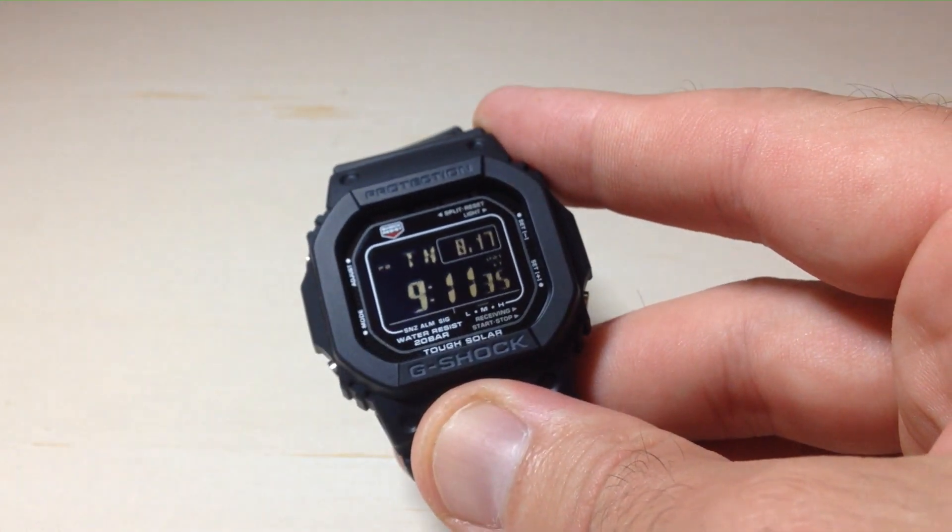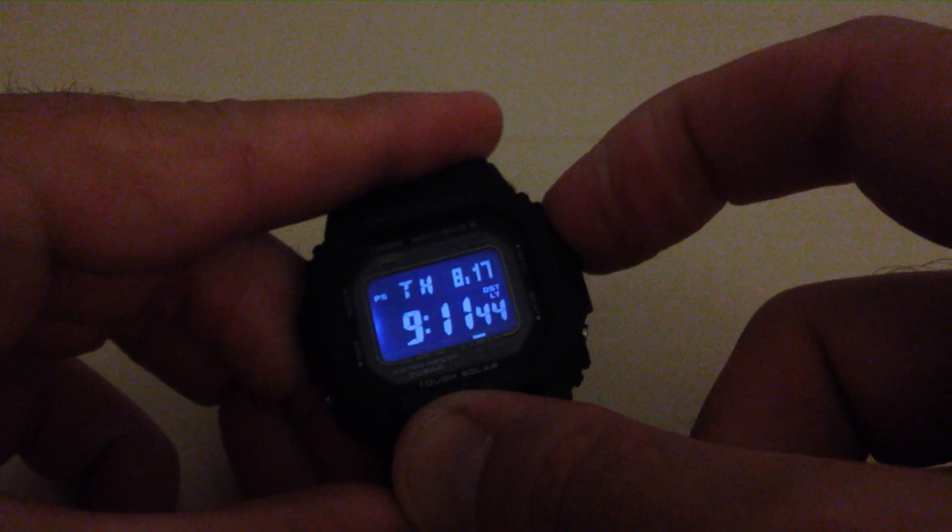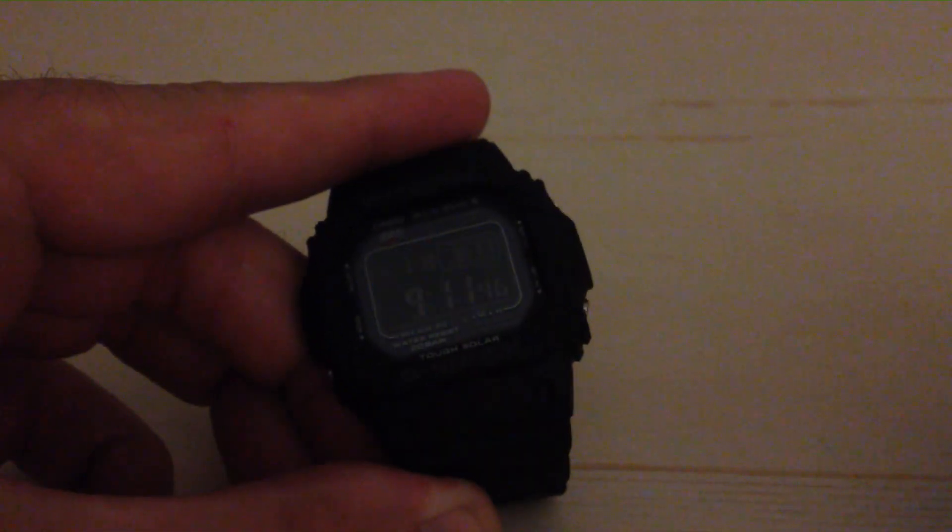So it's very simple. Let's first go ahead — I'm going to turn off my backlight and press the top right button to turn off my desk light. I'm going to press the top right button to show you the backlight. This is a 1.5 second duration. It's pretty quick.